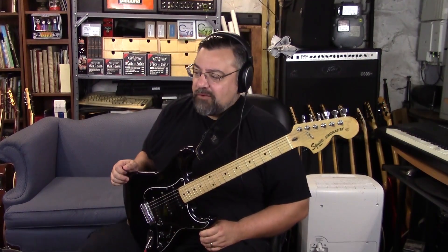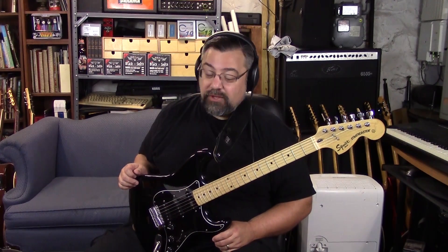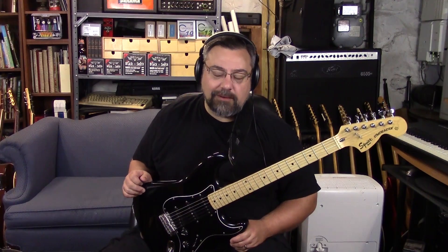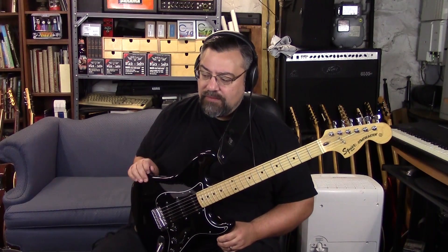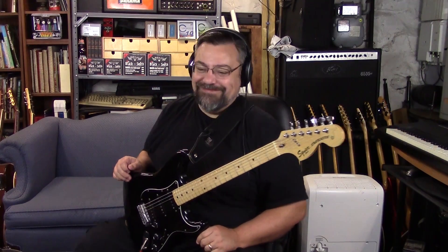That's the Squier roundup. That first one I would avoid at all costs — avoid Affinity at all costs. Really the first one in the series worth buying is the Standard, then the Vintage Modified, then the Deluxe series. I think the nicest of what they're producing right now is the Classic Vibe — it's just an amazingly well-made instrument. I hope you enjoyed the Squier roundup. Rock on.